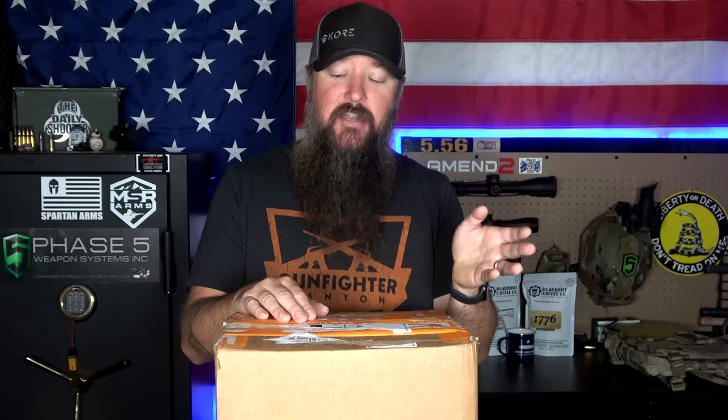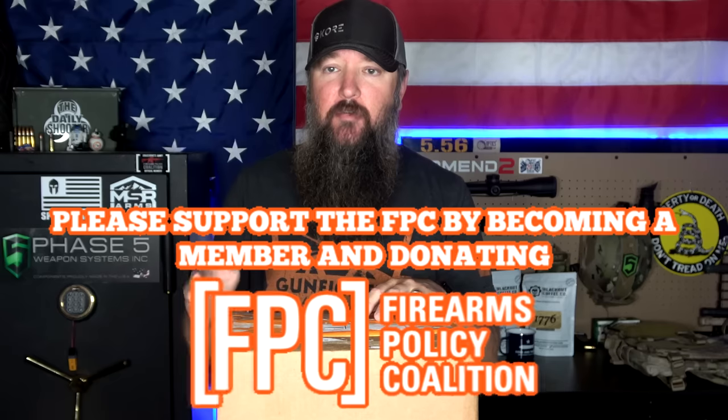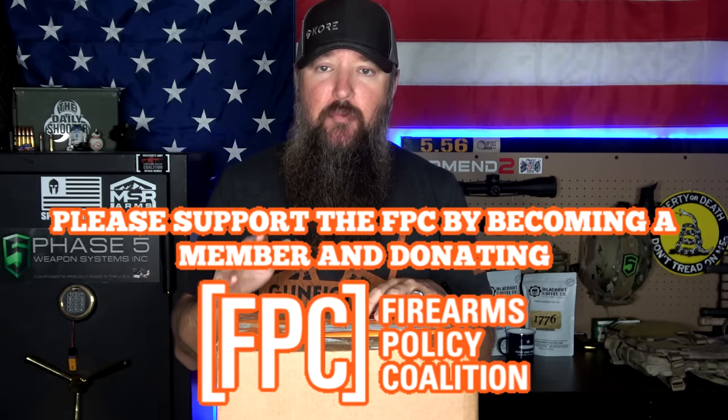Hey everybody, how's it going? It's The Daily Shooter. About a week or so ago I made a video on RTS Tactical's steel body armor. I shot it with about 60 rounds, nothing went through, it went pretty well. But in the comment section there were a lot of people who voiced their opposition to steel body armor, and I totally understand that. There are gives and takes to both sides, but one of the problems with ceramics or composites is typically going to be price.